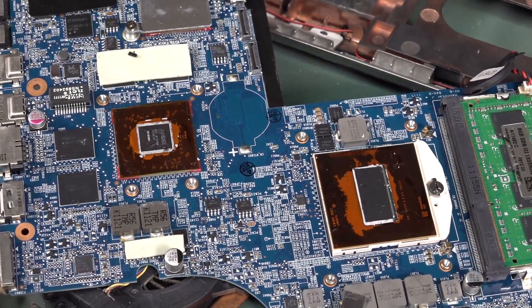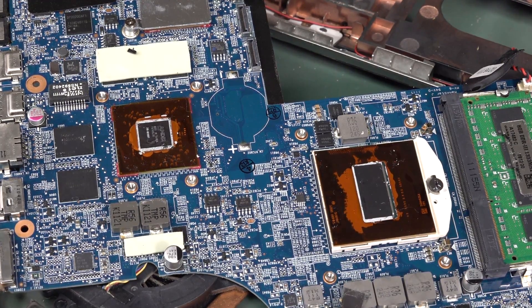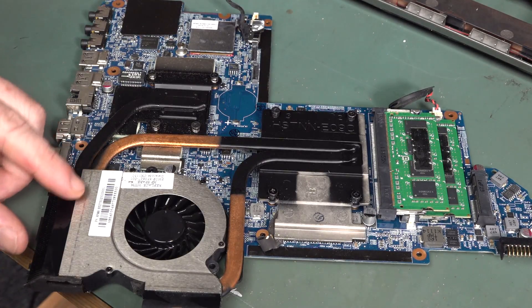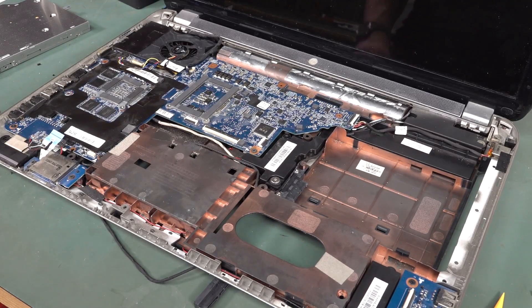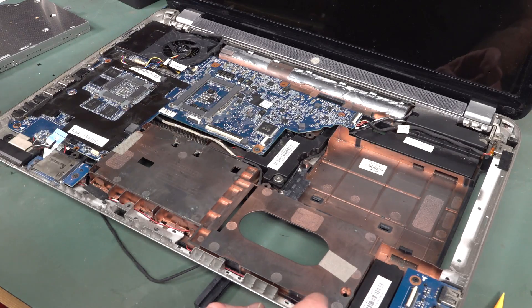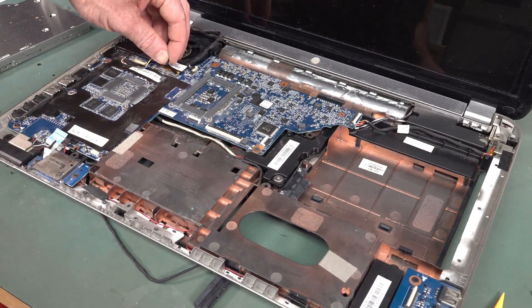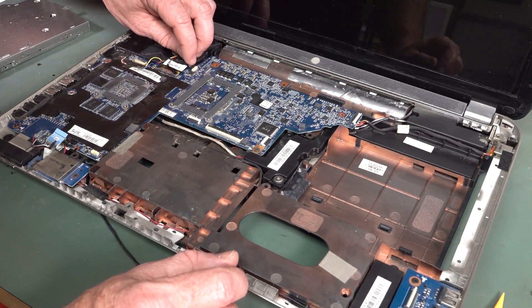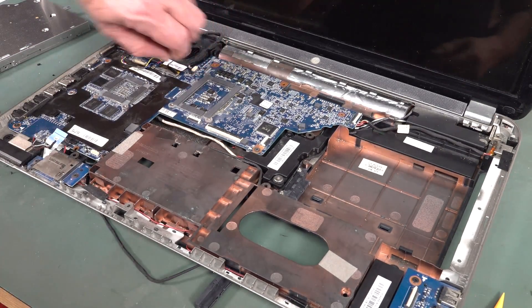I'll whack some new thermal paste on there and she'll be right. That should improve things, and cleaning out the fan — Bob's your uncle, hopefully. I'll just put on whatever grease I've got available — none of that arctic graphene nanotech stuff. That's cleaned up — good as new. That wasn't the easiest machine to disassemble. But once you know what you're doing it'd be a piece of cake. It's a compact and somewhat convoluted beast.